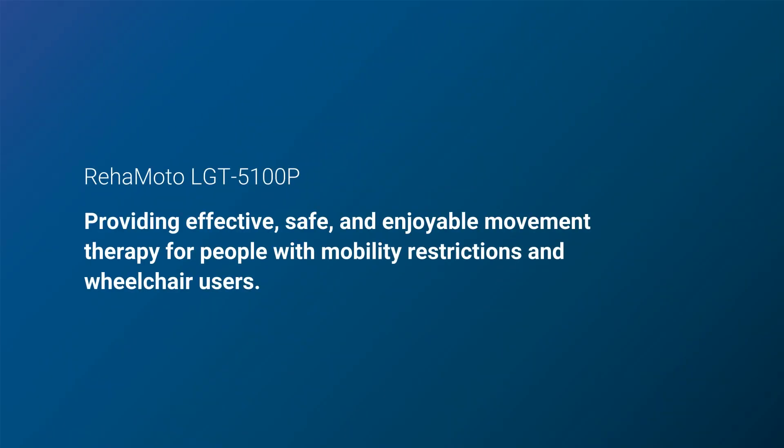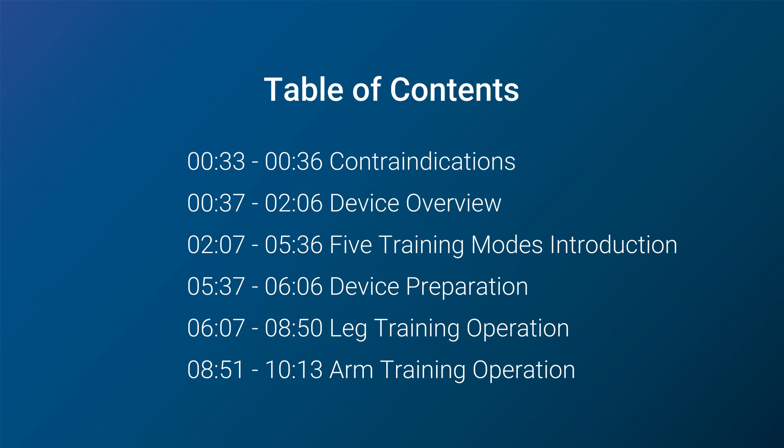It is used for people with mobility restrictions and wheelchair users to regain strength, flexibility, and mobility in their arms and legs. In this video, we will guide you through the setup and use of this device.